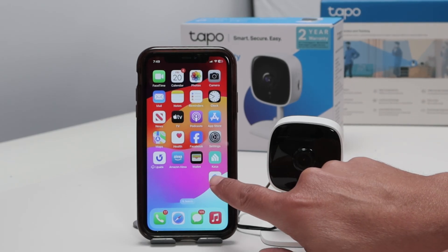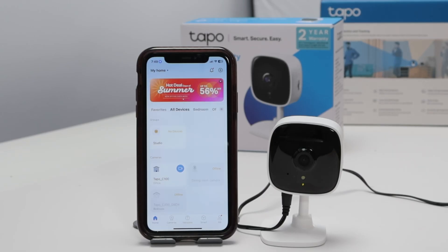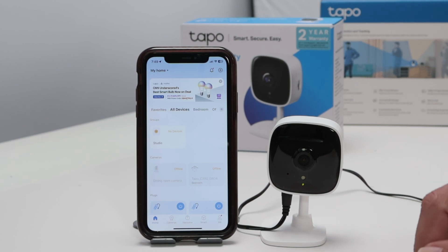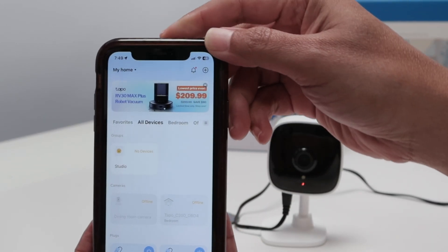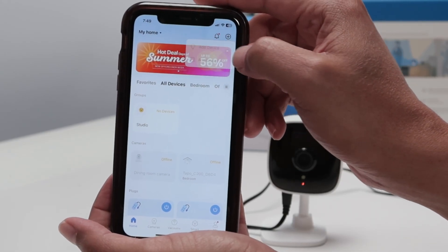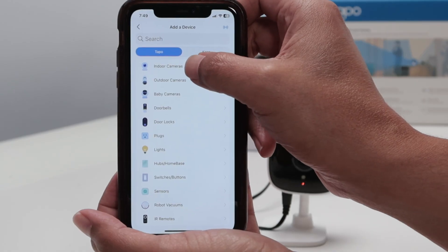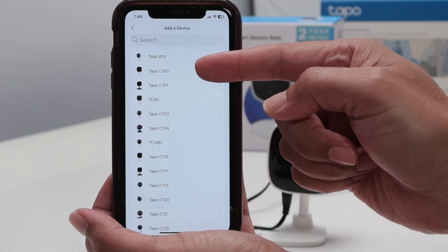Here I have the TAPO app. You can download it from your store — Google Store or Android Store. You just need to add a new camera here. Just come to the plus sign to add a new camera, add a new device. Then look for indoor camera. In this case, it's a TAPO C100.